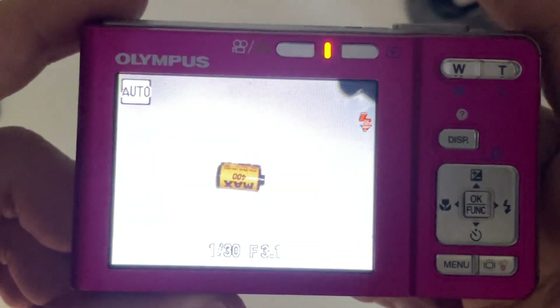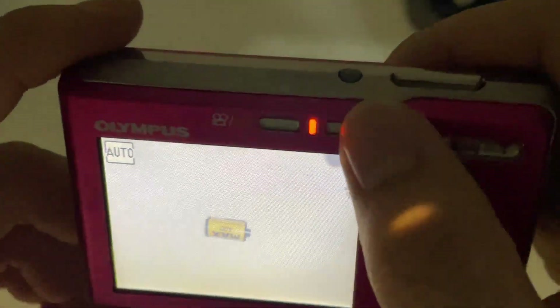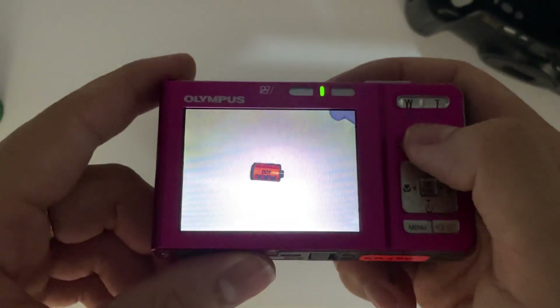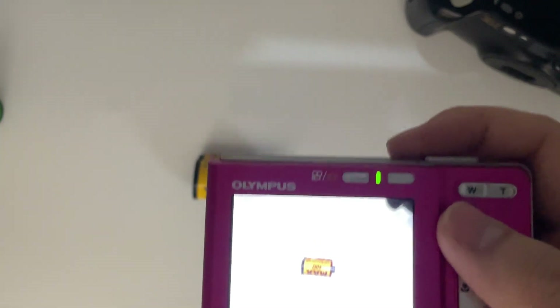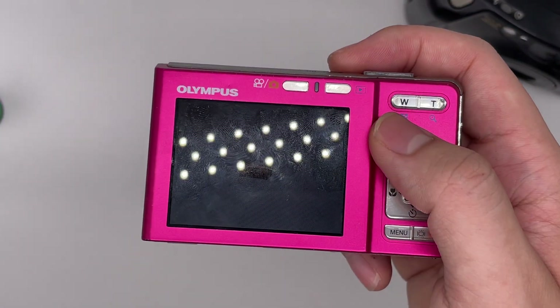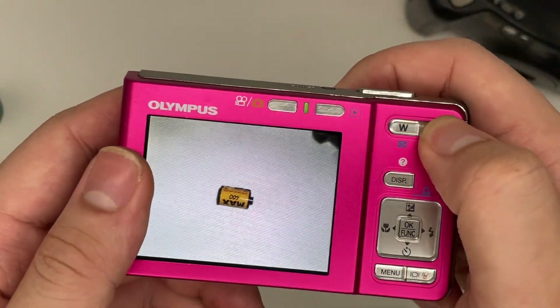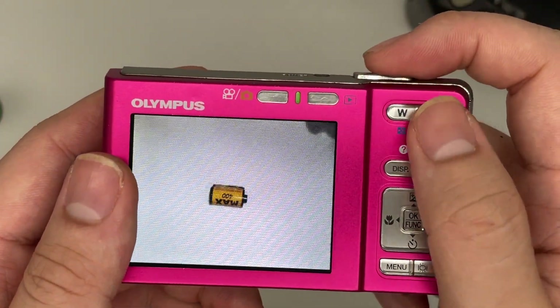You can just shoot like that and you've got a photo. If you want to review the photo, press this button right here to see it. This is the zoom in and zoom out control.